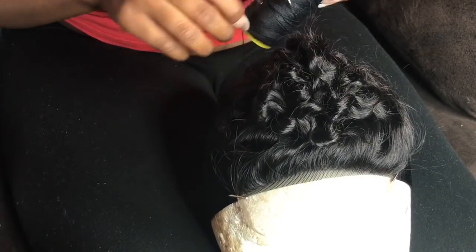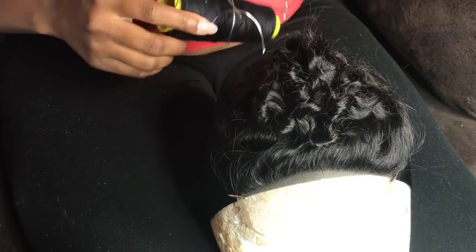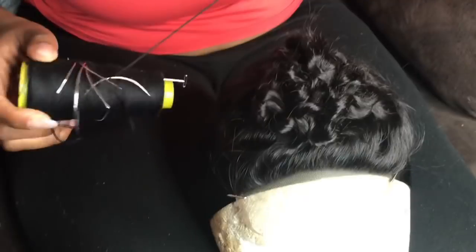Next step, you want to get out your needle and thread so you can start sewing down your closure so it doesn't stick up. Get that out and get it ready.